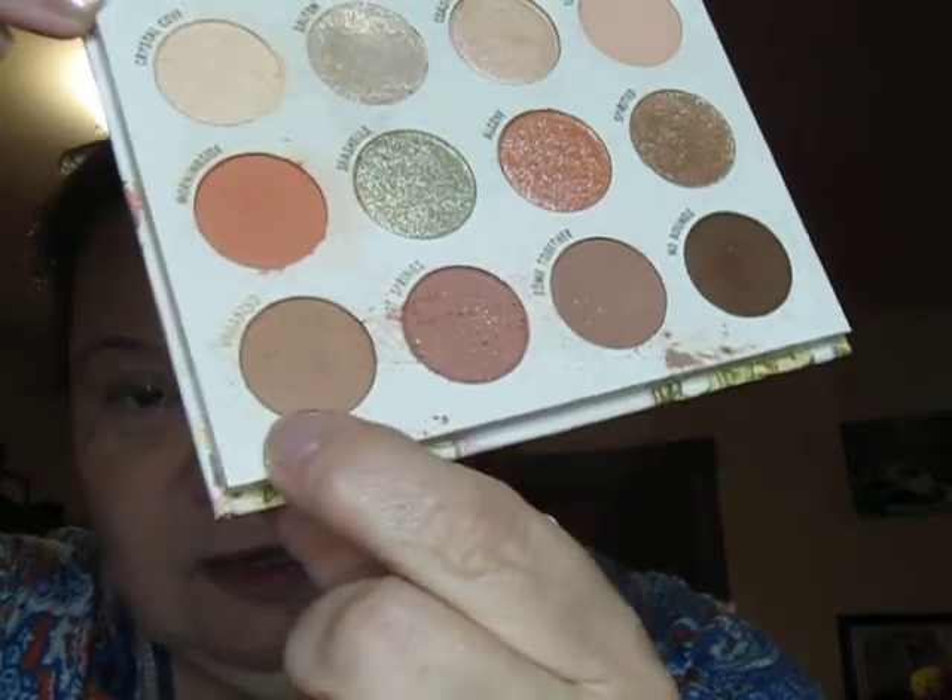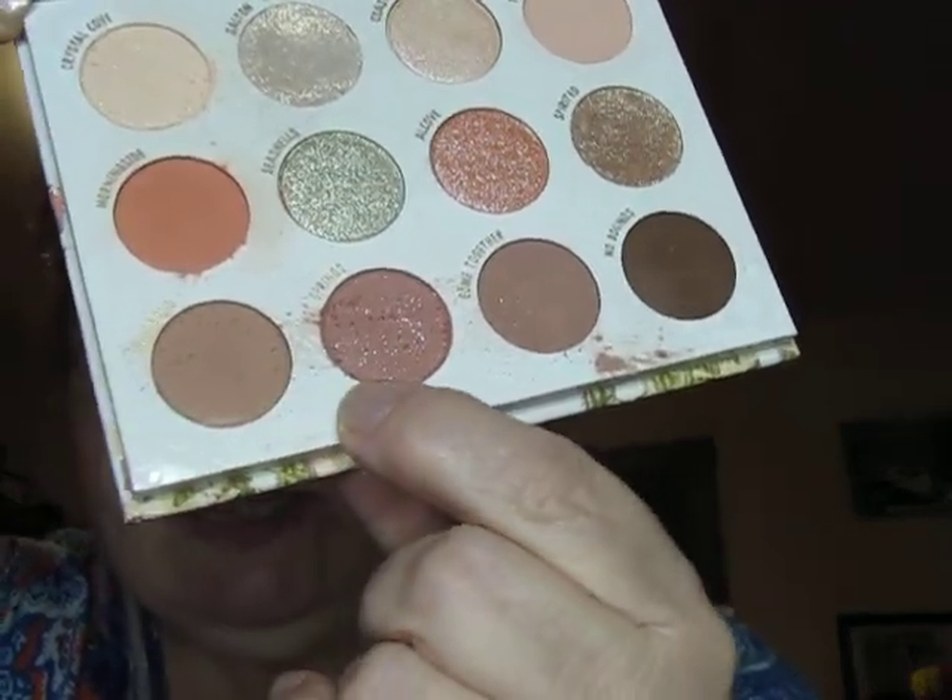I just used this color, and then I'm going to go down to the next color right there and put that on my crease and outer corner. This one's a little bit powdery, but that's okay — you just need to tap off your brush. That's pretty.